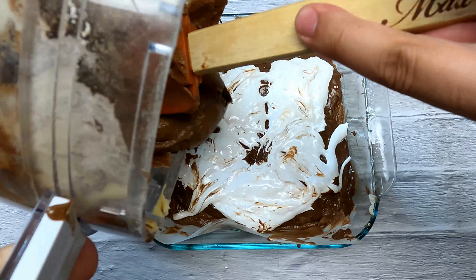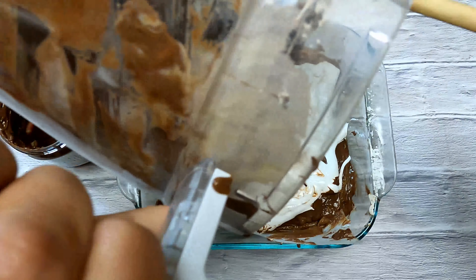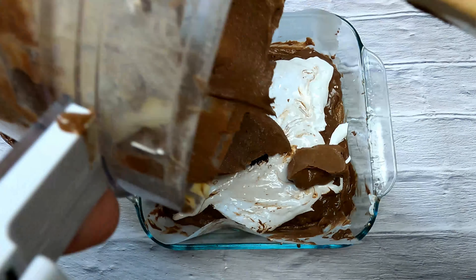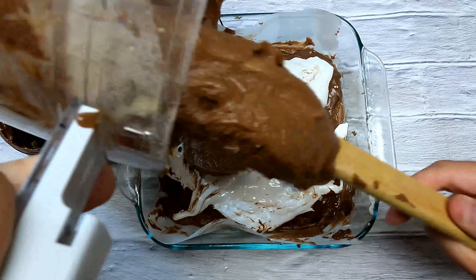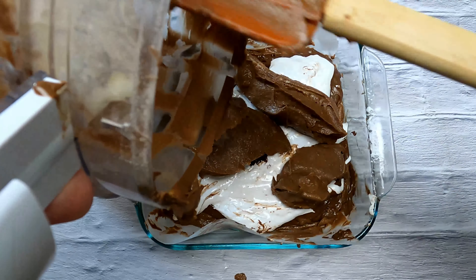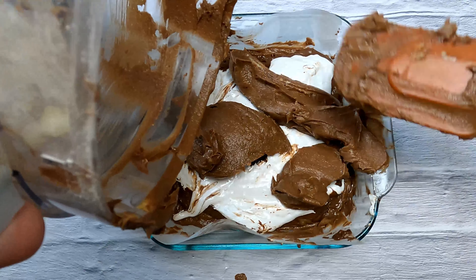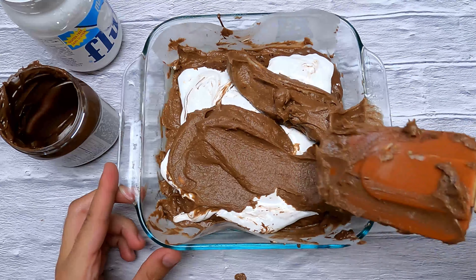Add the other remaining half of your brownie mixture and just cover the whole top. So basically we had our brownie mixture with Hershey chocolate, then a layer of Nutella, then marshmallows, and then our Hershey chocolate again. Smooth this out so we have a nice layer on top.